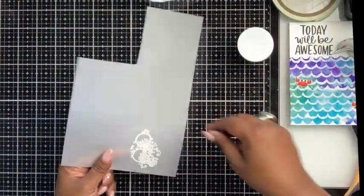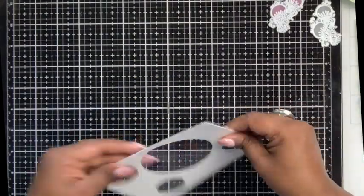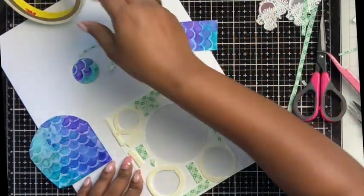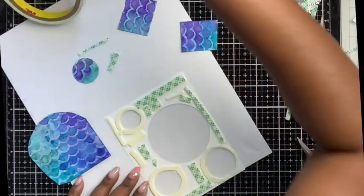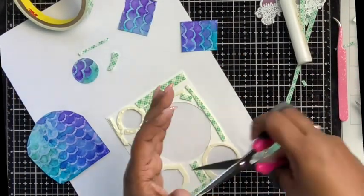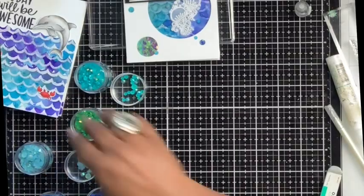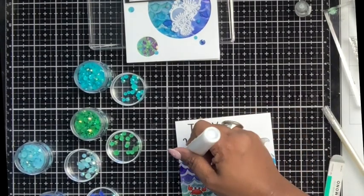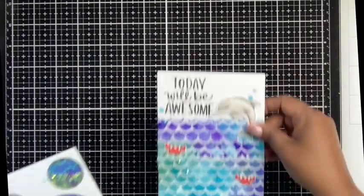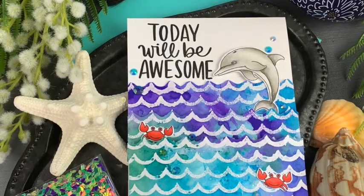For my second card, I heat embossed a jellyfish onto vellum and fussy cut it. I took white cardstock and cut four circles using a basic circle die to make shaker windows, then adhered foam tape around each window. I cut the distress watercolor pieces to fit behind the windows and added a confetti sequin mix into the smaller circles. I added a sentiment from the same Greeting Mix saying 'Thinking of You.' I finished both cards with some bling. Those are the two cards — thank you for stopping by, hope to see you soon!